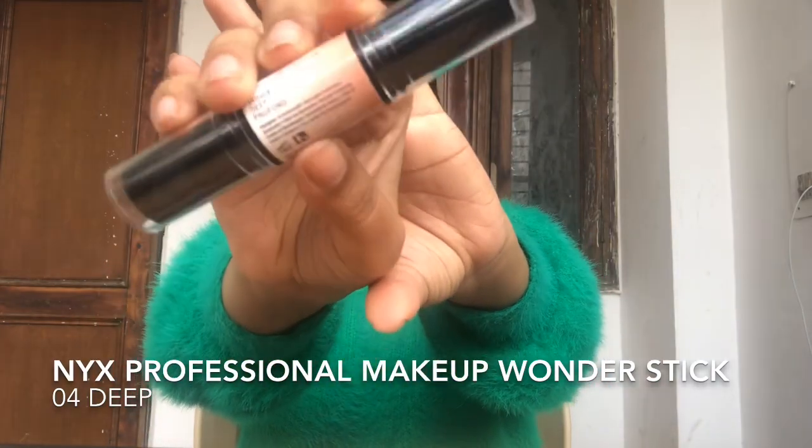I love contouring! Those who don't prefer it can skip this part. I'm applying contour over the cheekbones, down to the jawline, to the bridge of my nose, and on part of my forehead, then blending it down.